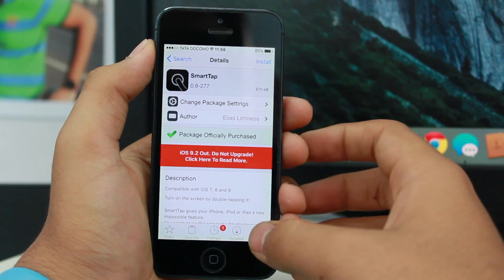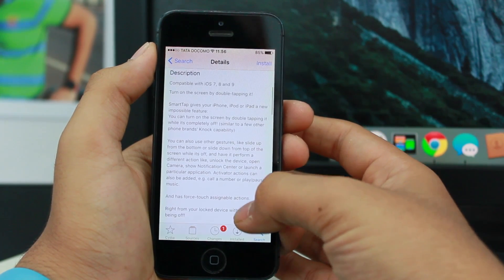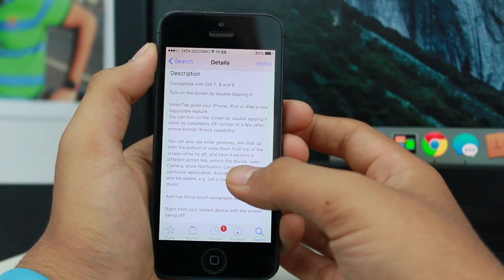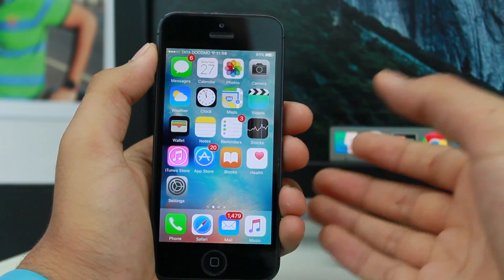Once you've downloaded this tweak onto your device, you'll see a description on screen: by double-tapping, SmartTap gives your phone features found on Nexus devices launched by Google.